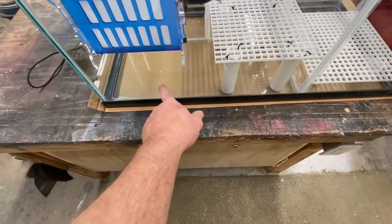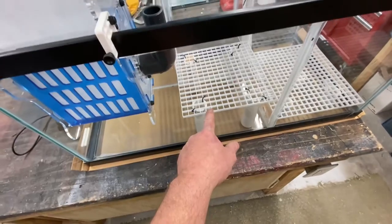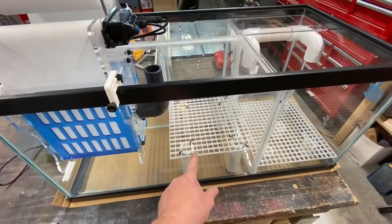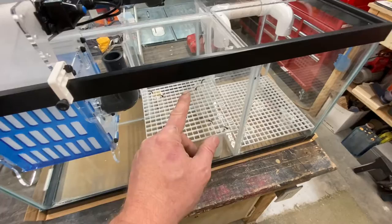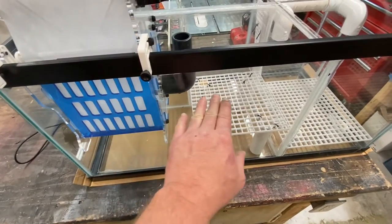My heaters are going to go down underneath here. This is the stand for the protein skimmer, so that will be working there. Water in here should be about 12 to about 12 and a half, 13 inches high.